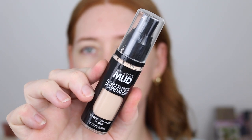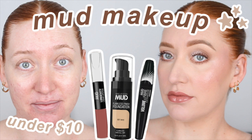For foundation I'm going in with the Mud Makeup Flawless Finish. I have the shade Ivory. I did recently do a testing Mud Makeup video so I'll link it down below if you want to go watch — everything was under $10.